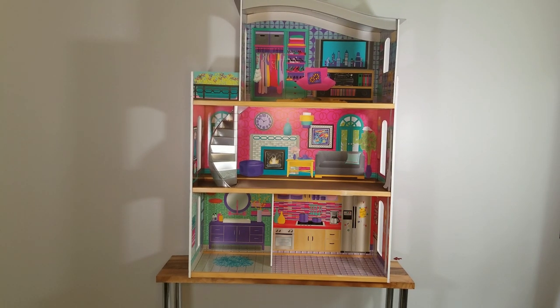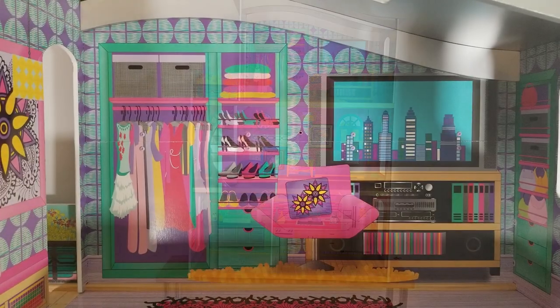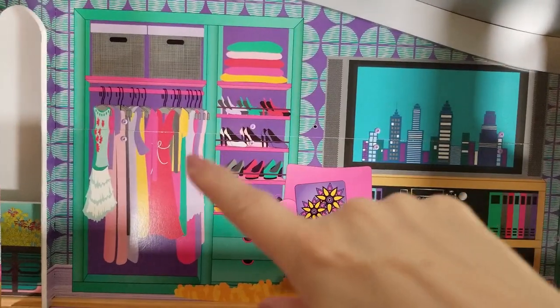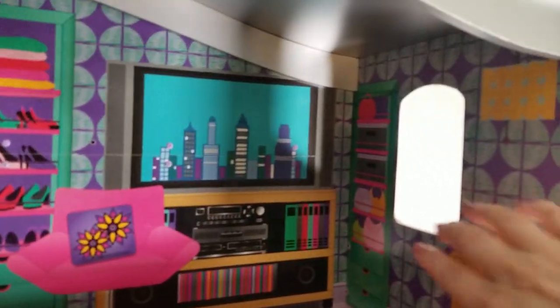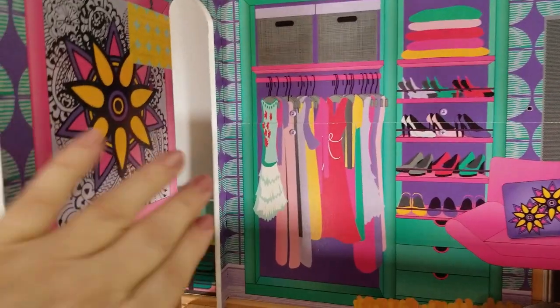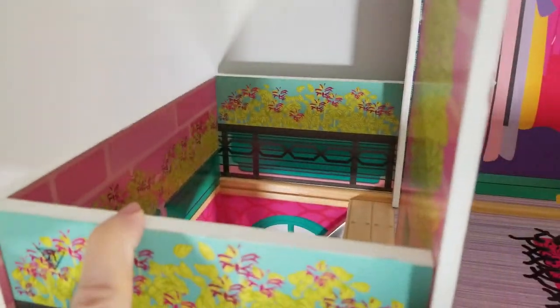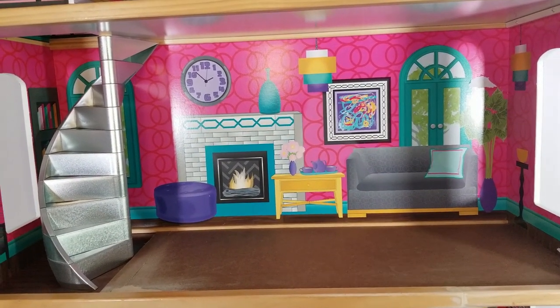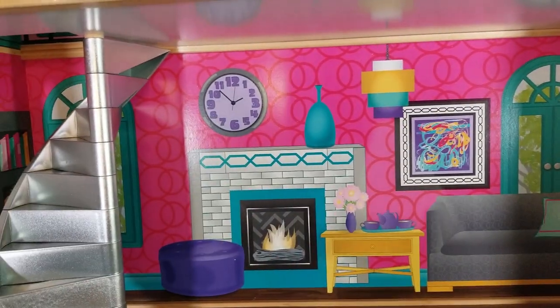I'm going to take you for a little tour around the house so you can see what it looks like before. In this video we're going to start painting. This is the top room of the dollhouse and the ceiling is silver, so I'm definitely going to paint that. The top room is a bedroom — you can see the picture of the wardrobe — and they have these windows that are open, so I'm going to cover them with something. There's also a door here that goes out to a little balcony. This is the second floor and this is the living room — it has the fireplace and the couch.